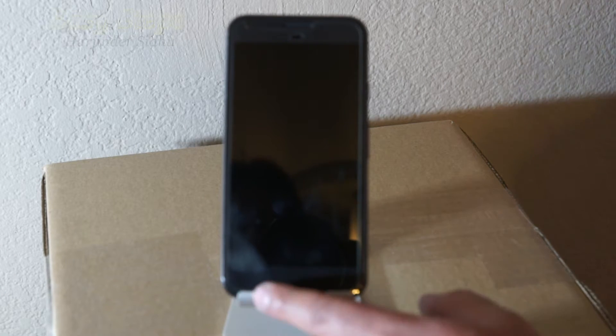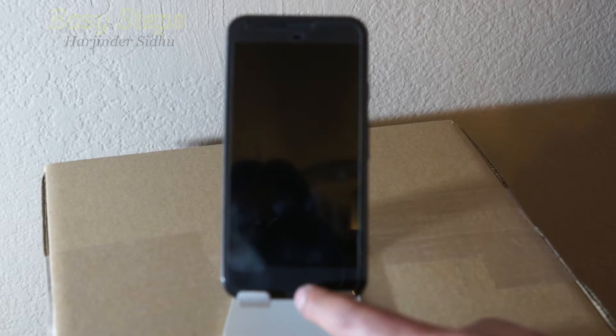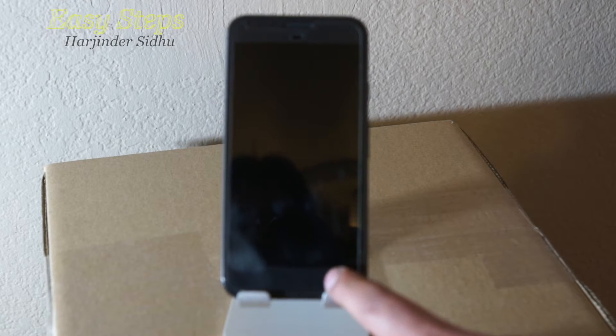Hello and welcome everyone to Easy Steps. Today I'm going to be showing you my Google Pixel XL and how to reset it back to factory settings the way it came out of the box. There are two methods I'm going to be sharing: one is the hard reset method and the second is the soft reset method.